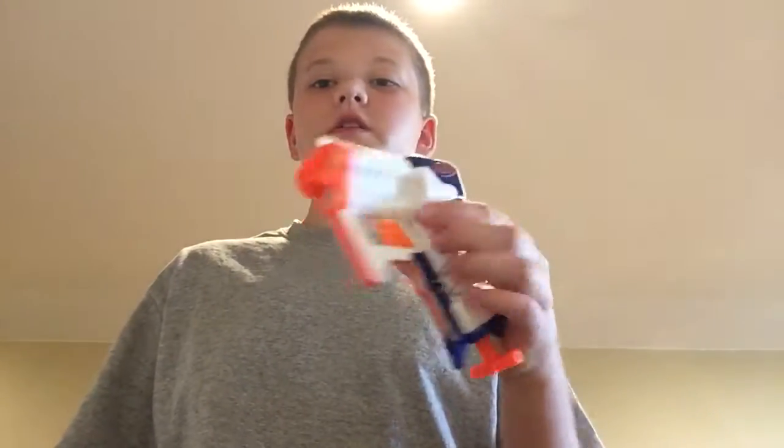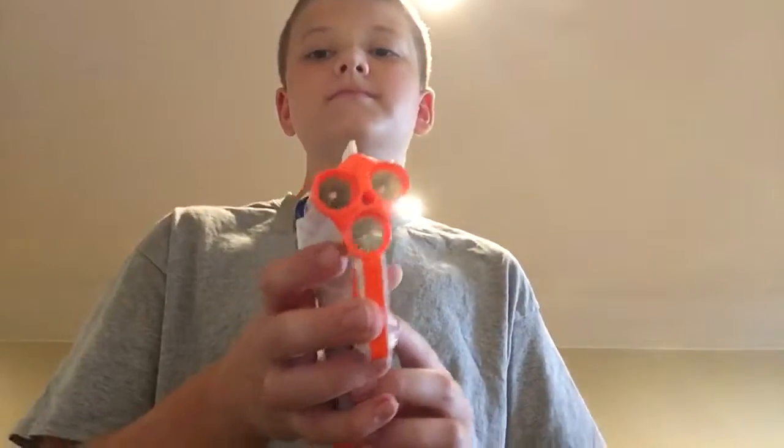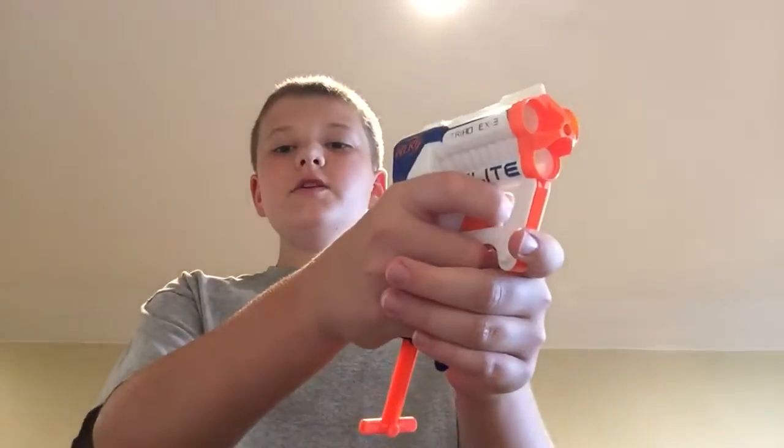Hey guys, today I'm going to be doing a review on the Nerf Triad EX3. This costs about $8-9, maybe $10 at Walmart. It's a really, really good gun.